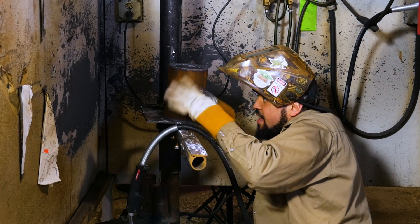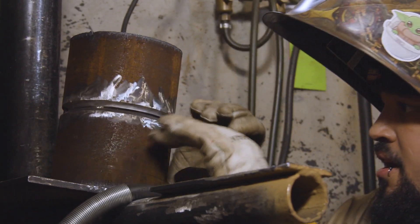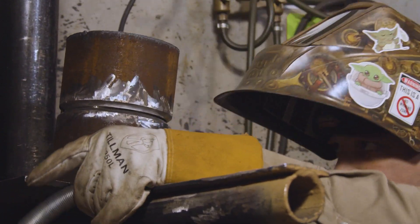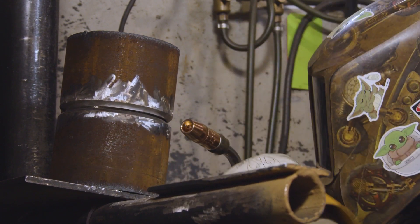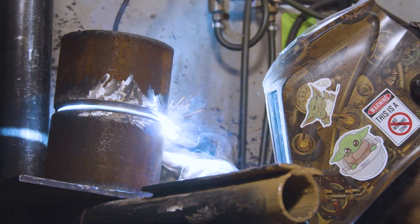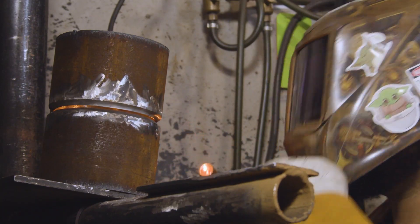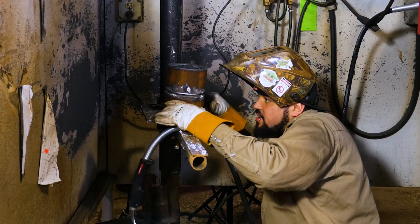I'm making sure the gap is still nice and even, because even though we only put one tack on there, that heat stress is going to draw that pipe to one side. We're looking pretty good. Now we're going to tack directly across from our first tack — once again, another quarter-inch tack, nothing too crazy.